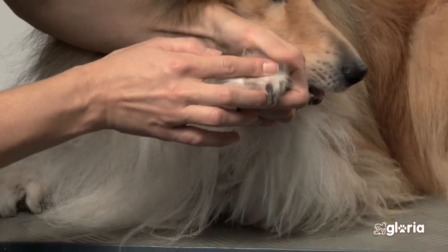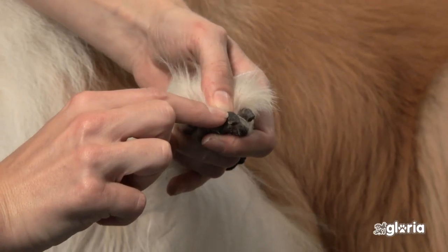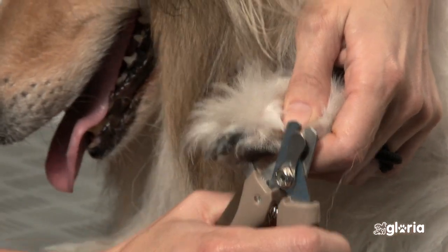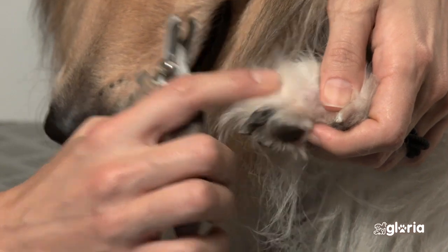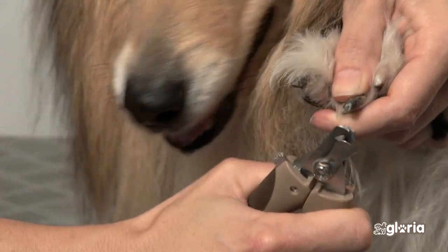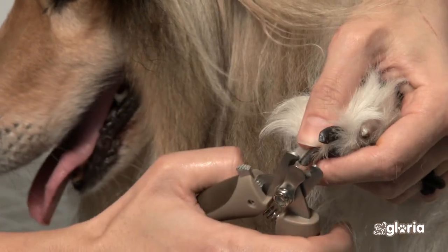Like humans, dogs have two parts to their nails. The end of the nail is dead. The other part, closest to the paw, has small veins. Sometimes you can see where the vein is, but this depends on the color of the nail. It is important not to cut too close to the paw, as this will make him bleed.